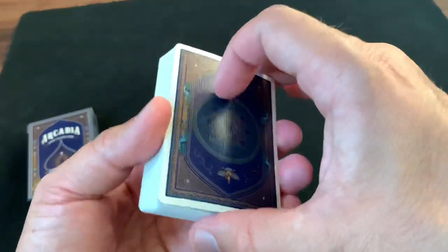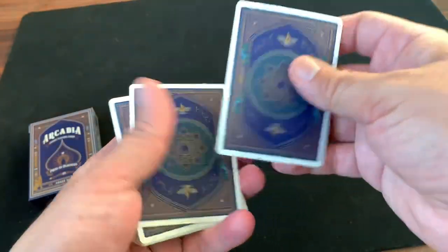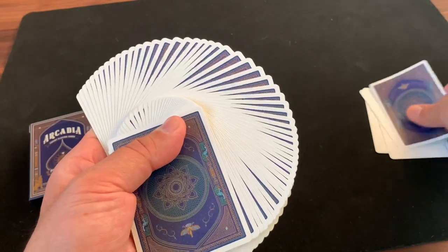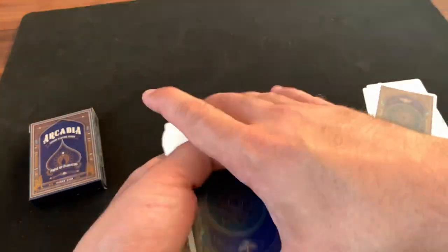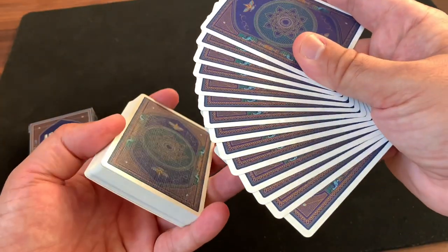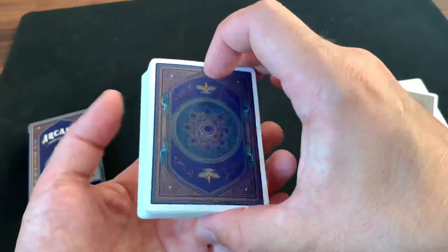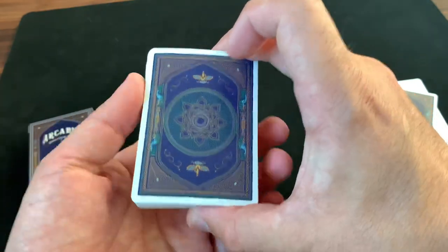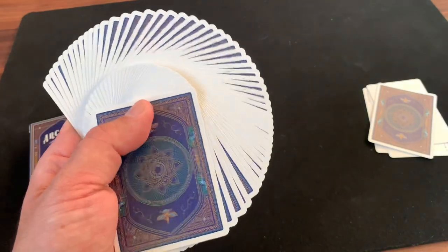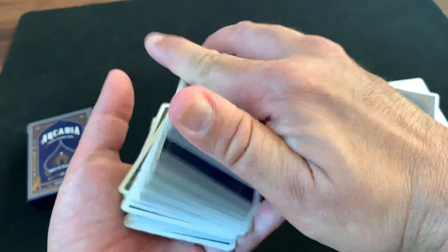As far as handling, this is on Cardamundi's True Linen B9 finish — a really nice, kind of infamous stock. I love the way it handles. It's got a nice snap to it, fans beautifully, and handles really nicely and smoothly right out of the box. In my experience, the B9 finish tends to clump a little bit faster than a USPCC deck over time, but out of the box they handle absolutely like silk. No complaints — I really just think it's a great handling deck.